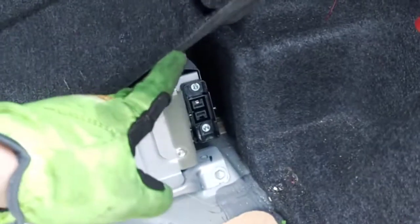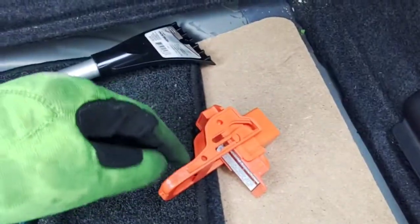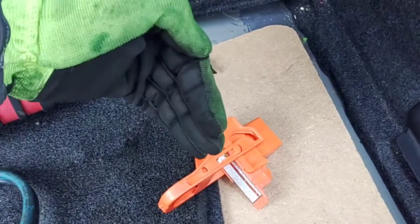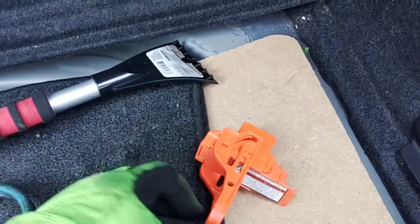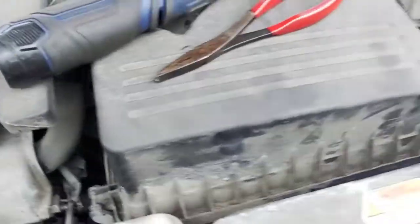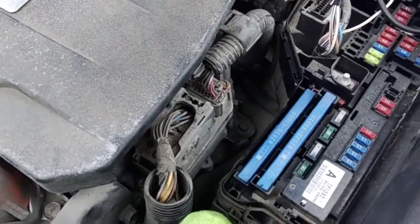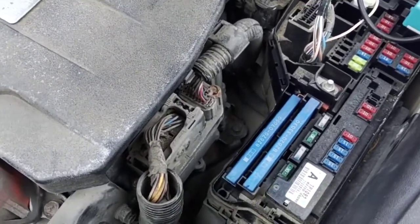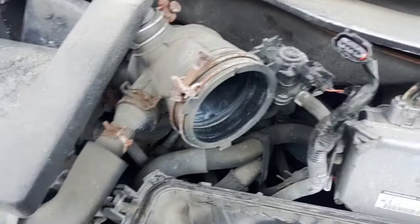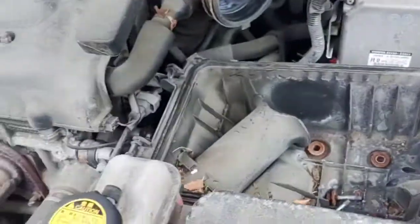Disconnected the hybrid battery. This part here flips up when it locks in, so to take it out you just pull that down and pull it straight out. Pulling the air intake out now to try to get room, because in order to change this ordinary fuse there are bolts down inside that hold it in. Took that clamp off, that connector, and it's hooked to the air box there.